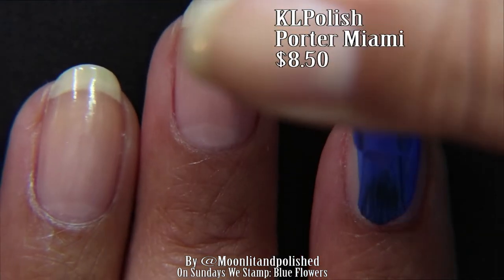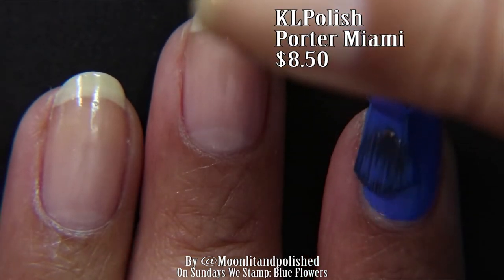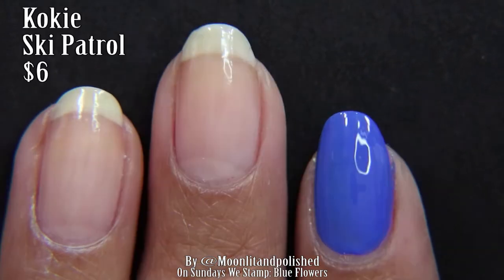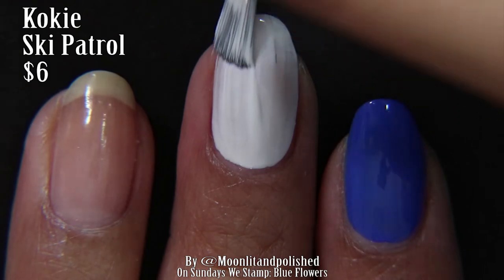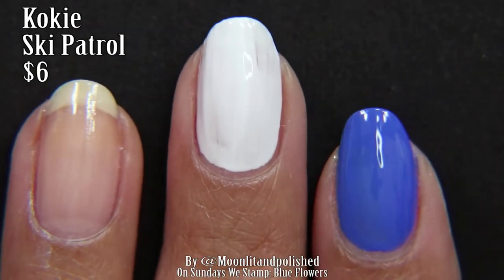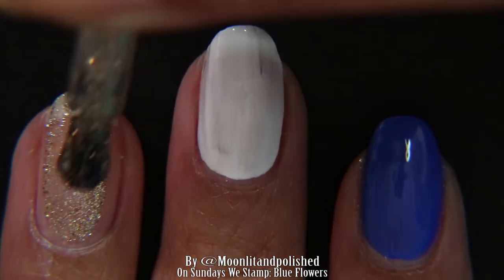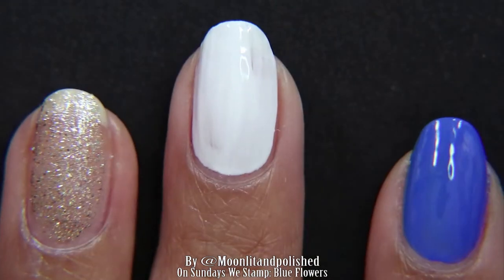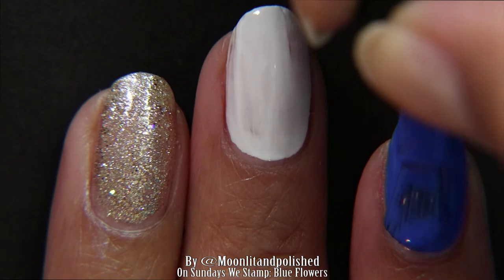I painted my pinky, index finger, and thumb with Porter Miami, which is part of the summer collection of Kale Polish. Next, I am painting my middle finger with Ski Patrol by Koki. And on my ring finger, I am going to paint Kale Polish's glitter — that one is limited edition and is not sold on the website anymore.